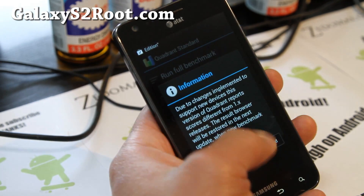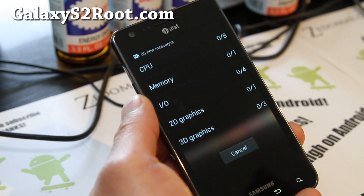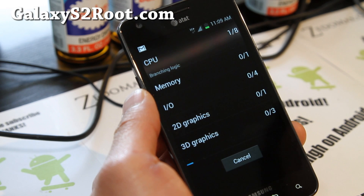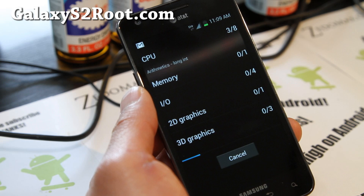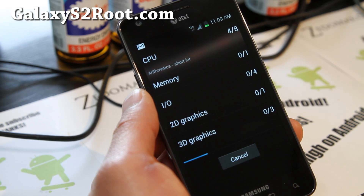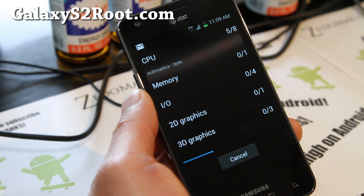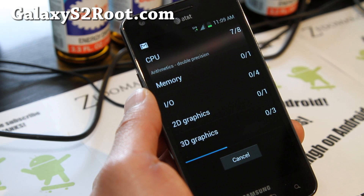Let's run the Quadrant benchmark real quick and see at stock speeds how fast this leaked ICS is, and what you can expect from ICS. Even if you don't upgrade right now, when the official version is here you'll be able to see how fast it is. This is very good news.